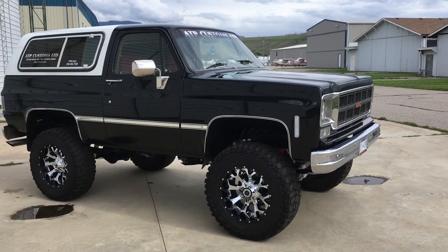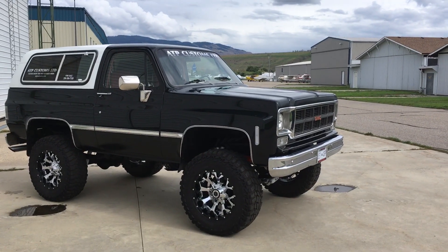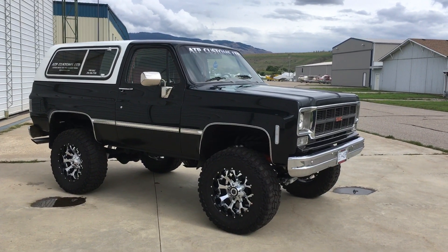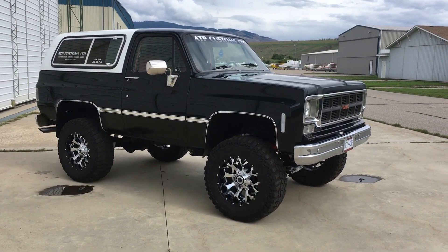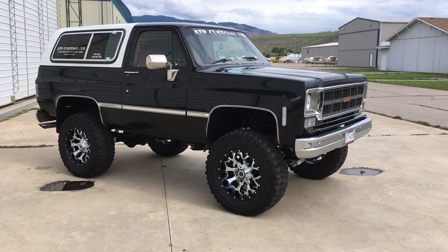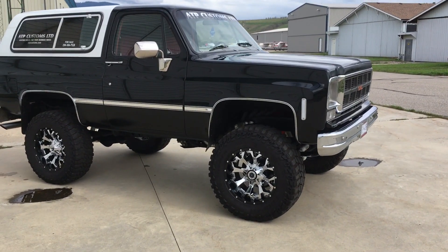I bought this truck two blocks from my house. It had been sitting in a garage since 2003 and hasn't been on the road since then. An old guy just restores these things, keeps restoring them, and never does anything with them — he just doesn't even drive them. So I bought this one and got started on it.